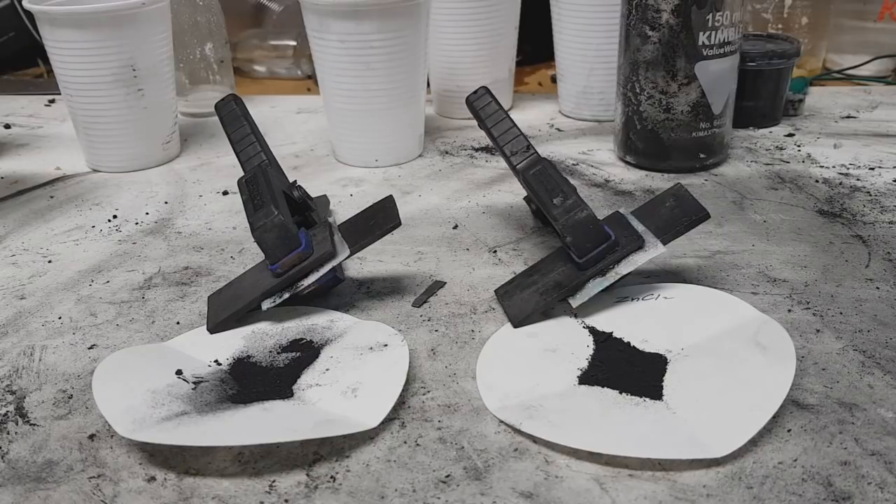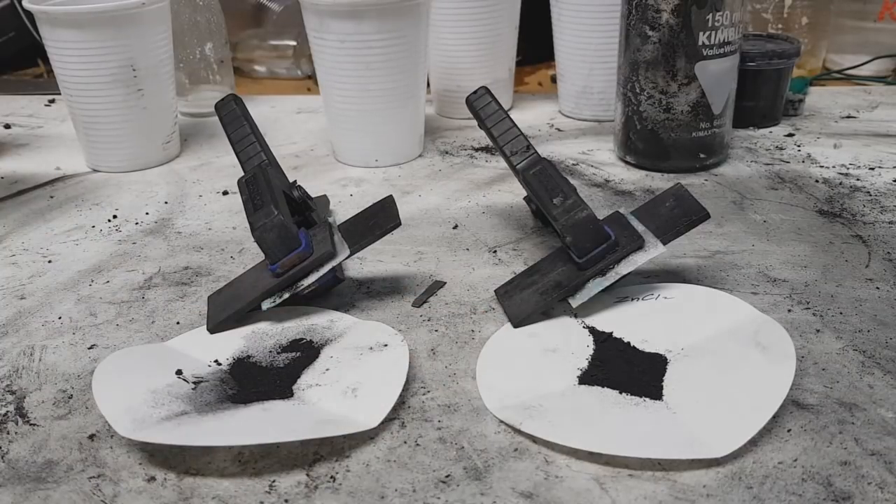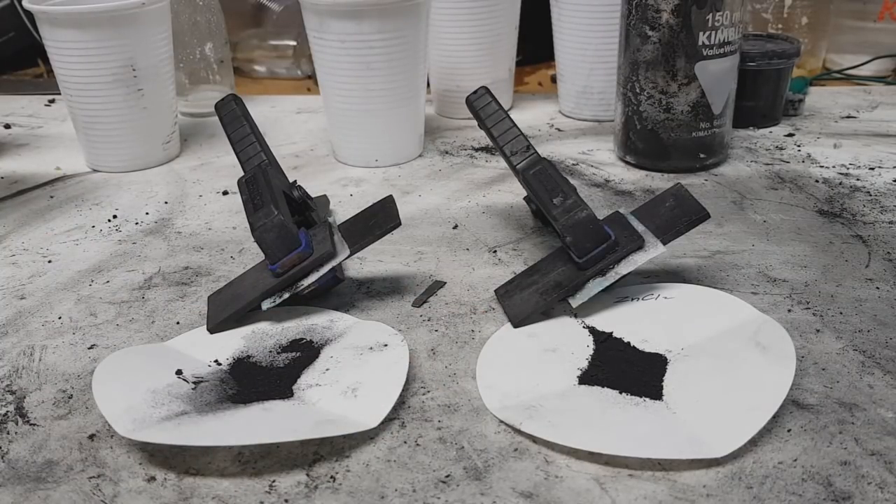Instead of zinc chloride you can also use sodium chloride, lithium chloride, or aluminium chloride — almost all metal chlorides will work, but each will perform differently, so you need to experiment and choose the best one. You can also combine metal chlorides, for example zinc chloride and lithium chloride together.